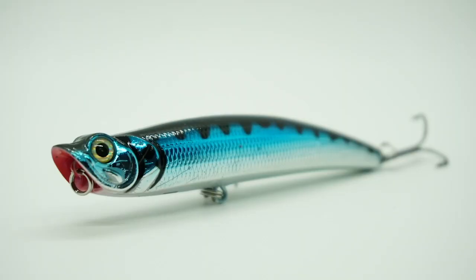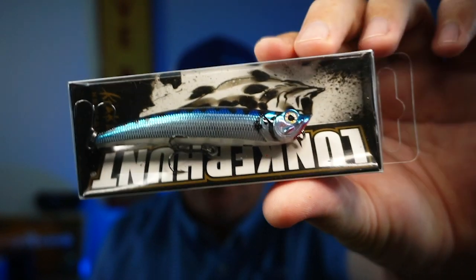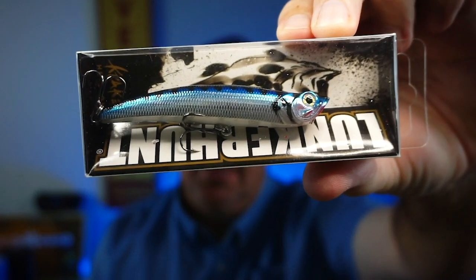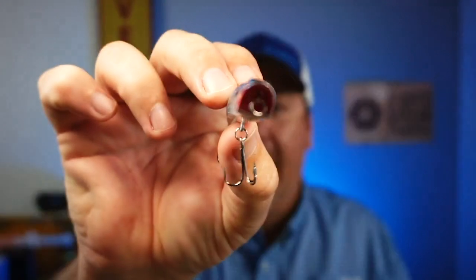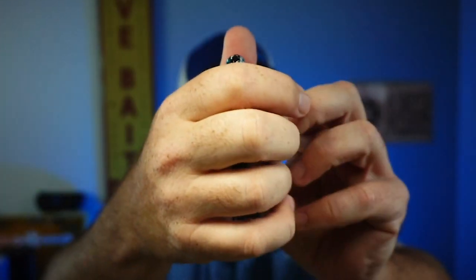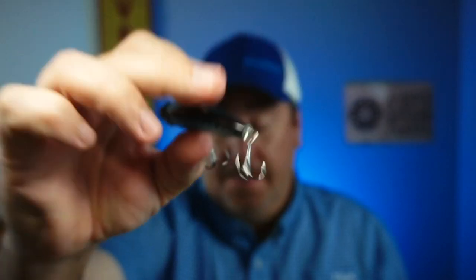Next from Lunker Hunt is their Pencil Popper — the Lunker Hunt Pencil Popper. The color is 'You're My Boy Blue.' It's three and a half inches, one third ounce, and it's a floating popping bait. I've never seen this lure before but Lunker Hunt makes great stuff. You can see that popping front, it's got a nice rattle, and the hooks are extra sharp — I just got hooked. Not bad.